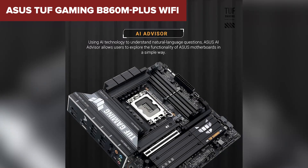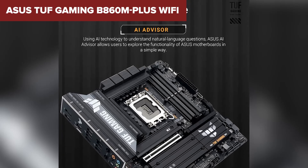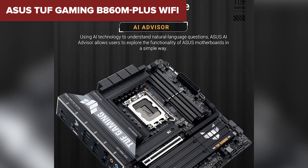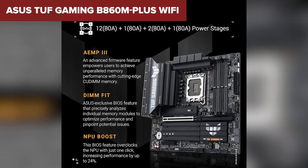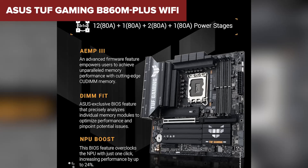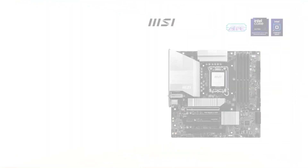The TUF series is also known for its military-grade components, making this a highly durable motherboard. However, compared to our top two picks, it lacks USB 4 or Thunderbolt 4, so connectivity isn't as premium. This board is perfect for gamers and content creators looking for a feature-rich, durable, and stable Micro-ATX motherboard — if you don't need cutting-edge connectivity or extreme memory speeds, this is a fantastic choice.